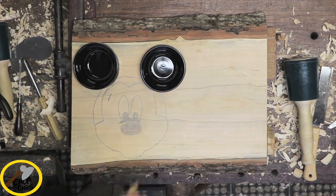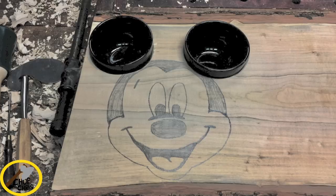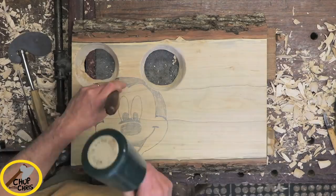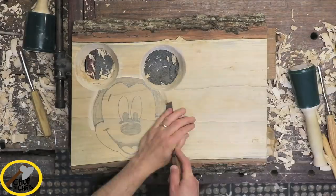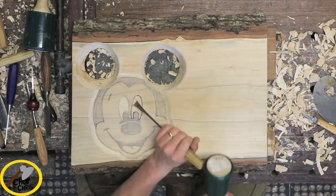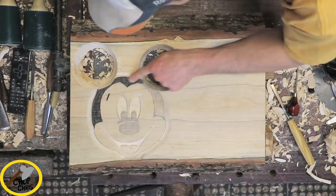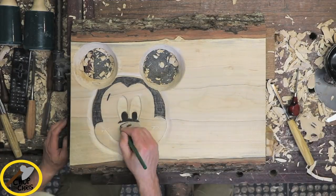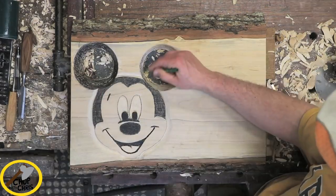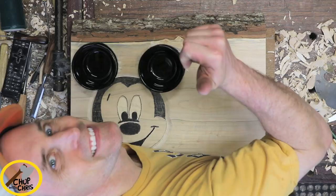I talked to their spouse and found out they loved all things Disney — and what's more Disney than Mickey Mouse. I wanted a more 3D effect, so I selectively removed wood from certain areas of the face. Then I used a dark black graphite pencil to add contrast. Now that is special.